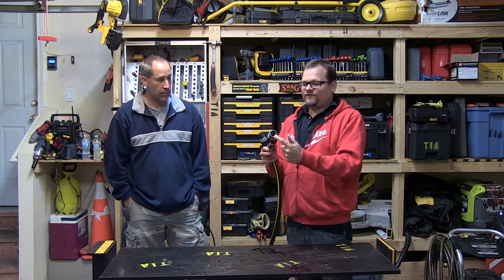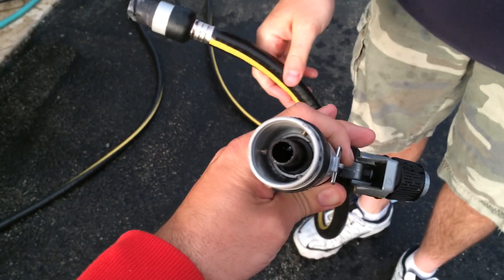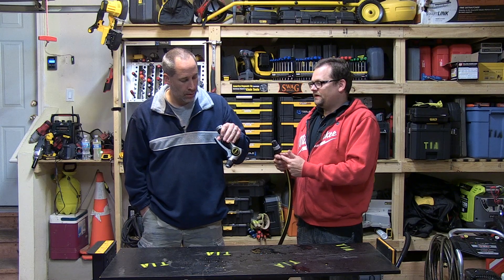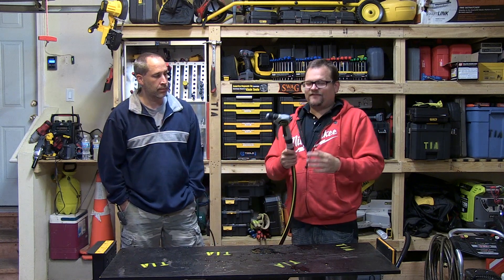Another thing I noticed is if you get dirt in this end, it's a pain in the butt to connect. It just seems to be a pain in the butt. Everything has to be leak free.